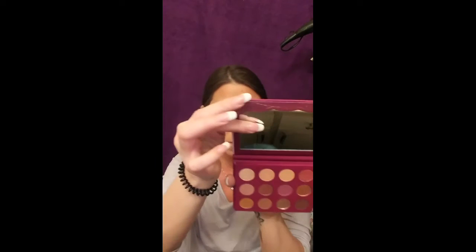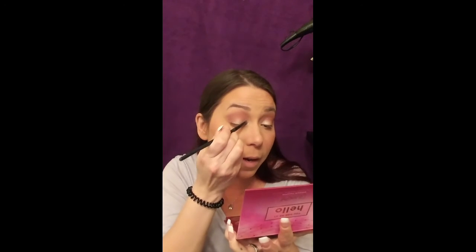Now that we have everything on the upper lid done, we're going to take a little brush - it's the Rose Quartz number two from BH Cosmetics - and blend it out so we have a nice well-blended look. This shade is called 'Candy Graham' and it's more of a cool tone. I'm going to take a regular packing brush and pop that same color we put on the mobile lid onto the inner corner of my eye, and also on my brow bone to brighten up those areas.